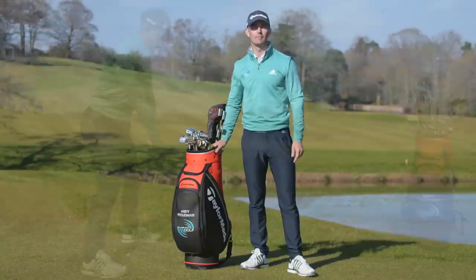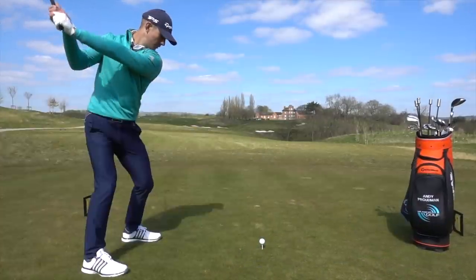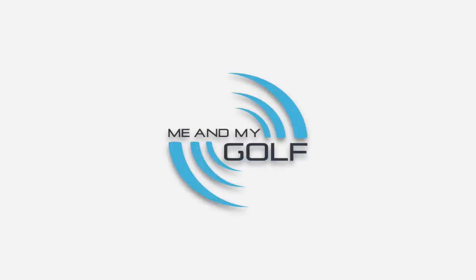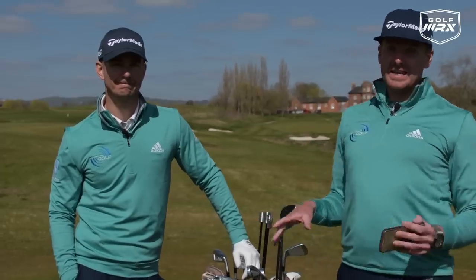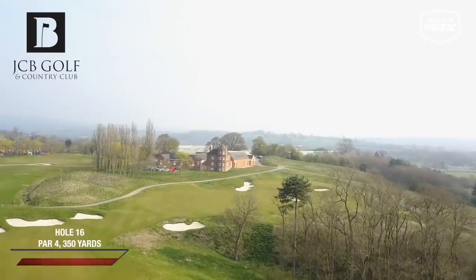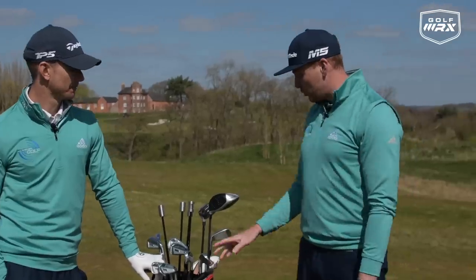Today we're going to take a look at what's in my bag. We're on the 16th tee here at the JCB Golf and Country Club. It's a beautiful par four, dog-legging around to the right. There's a bit of a bunker to carry, but with the driver it's fine — I can get over that. It's a really good driving hole for sure.